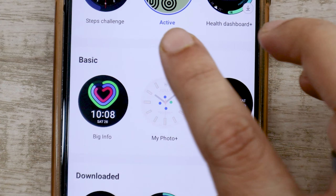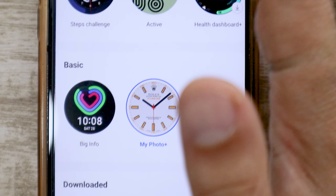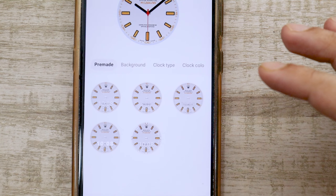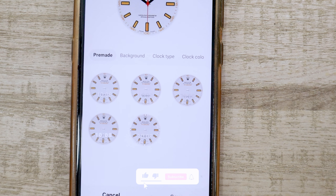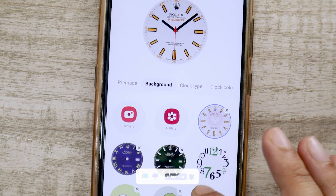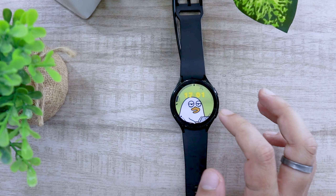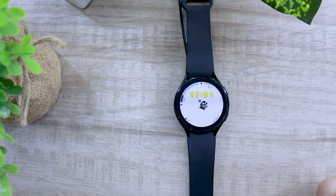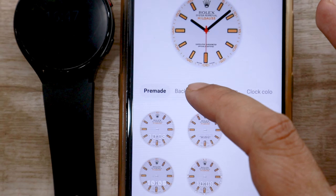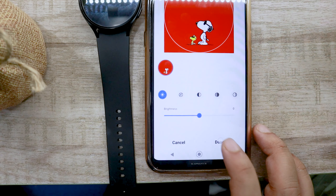First, select the My Photo Plus watch face. A customize button will pop up at the top of the screen — tap on it. On the next pane, you will see a bunch of customization menu options. Most users think of this as a watch face to use their own or pet face, but if you have cool wallpapers, you can give your watch a unique and fresh look. For example, if you are a huge fan of pop culture, use it to create a watch face you like. Tap on the background option, click on Gallery, and choose any cool wallpaper, art, poster, or photo you want as the watch face.